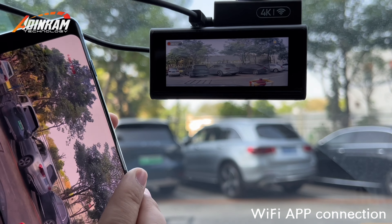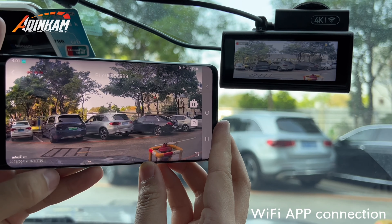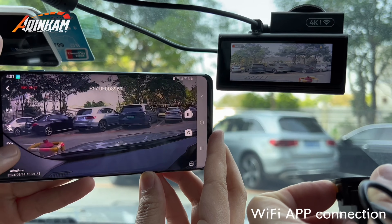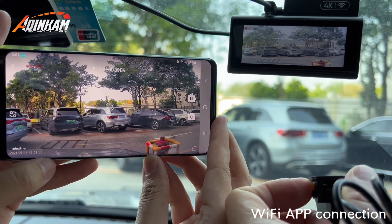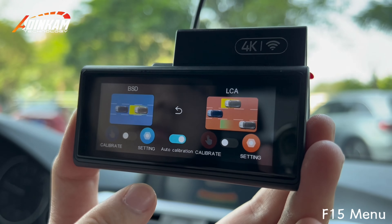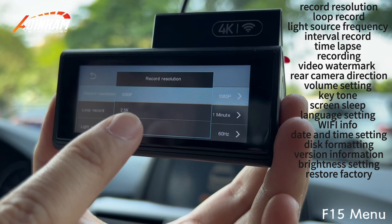Full screen viewing. Switch to dual-channel display. Blind spot detection and lane-changing assist. File explorer. System settings.